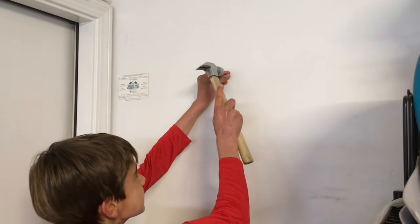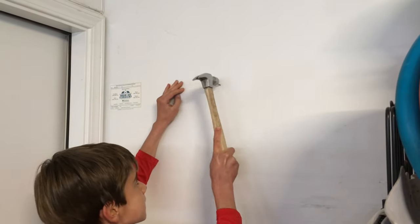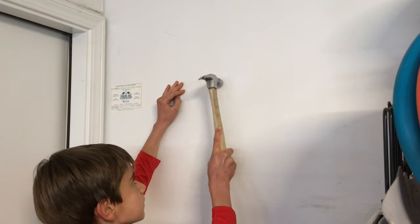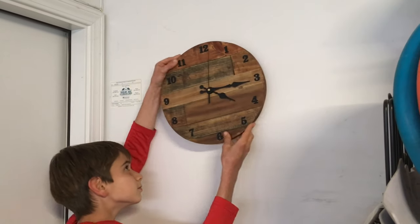Then I had to hang it up. I just put a thick nail into the wall — you don't need to go into a stud, that's okay. The clock rotor comes with a convenient hanger, so I slid it right onto that.